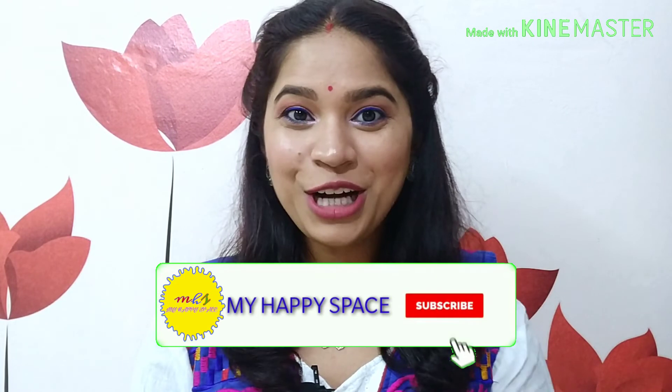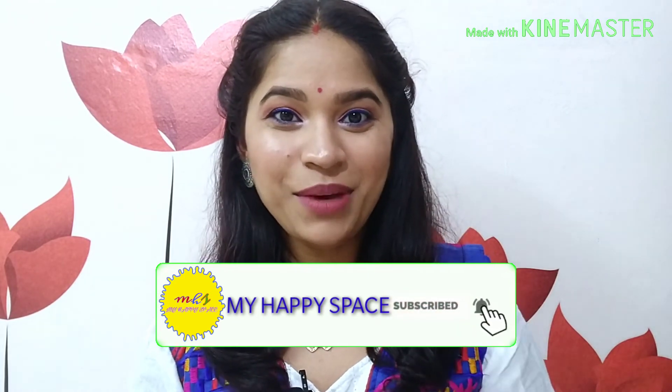This is the finished look, paired with simple oxidized earrings — I hope you guys like it! If you recreate this look, do let me know in the comments below. If you liked this Rakhi special look, give it a thumbs up and share it with your friends. Don't forget to subscribe to my channel and hit the bell icon so you get notified whenever I upload. I'll see you next time — till then, bye bye!